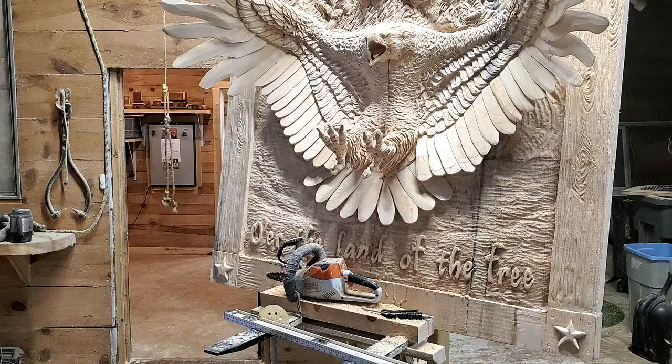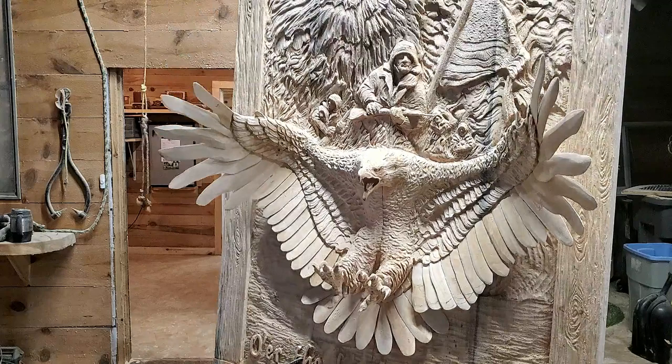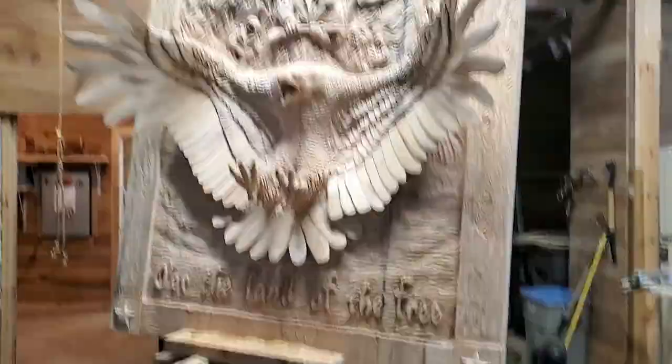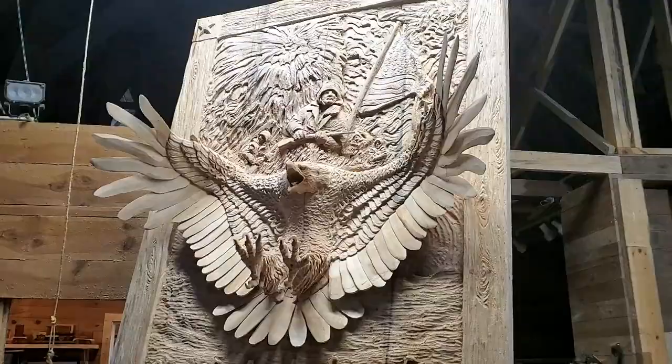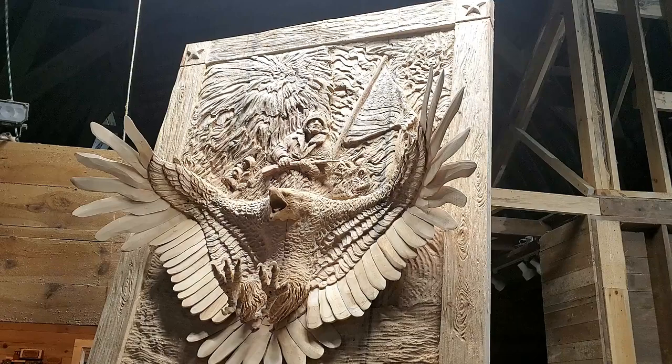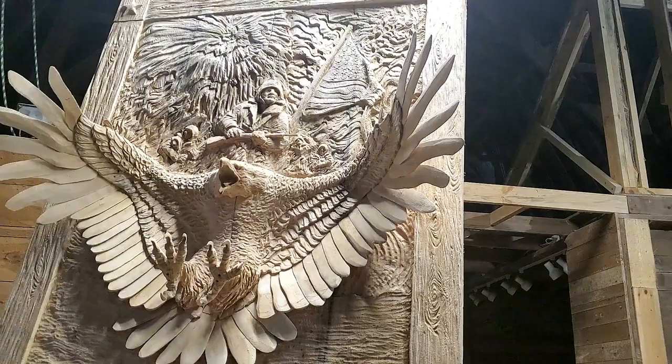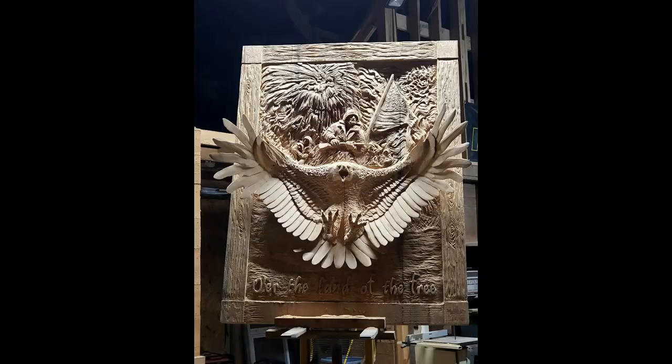Now I'm looking at this thing saying, 'What did I just do?' We're adding stars on the corners to make it look like old barn wood, and I put textures in with my saws. I think it kind of has an old-world feel, but you can see it has a lot of depth - and that's what I was shooting for. Here are some different views with the right lighting. I'm really proud of this piece.